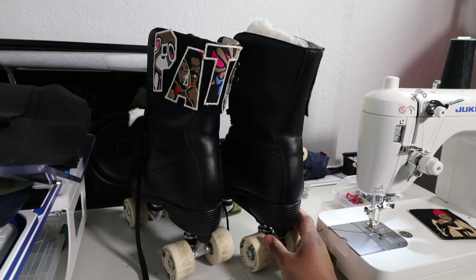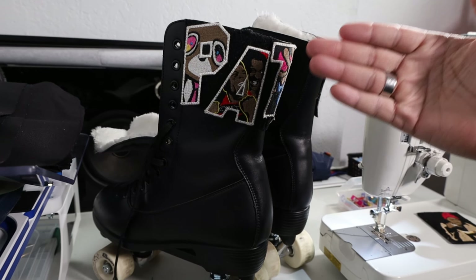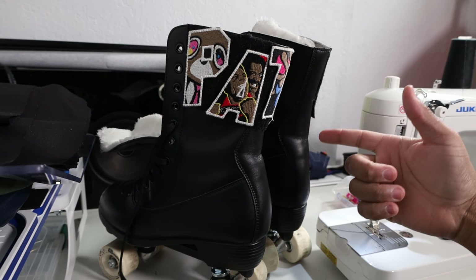I am ready for today because I'm actually going skating today. This has been Chris with Patchboydar, patches for the culture — see you on the next video.